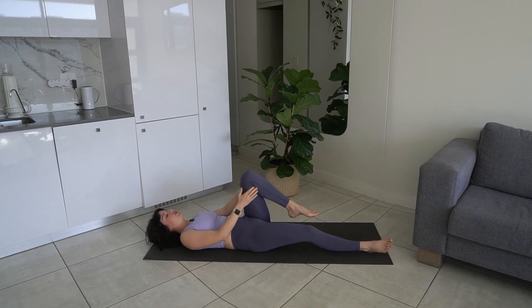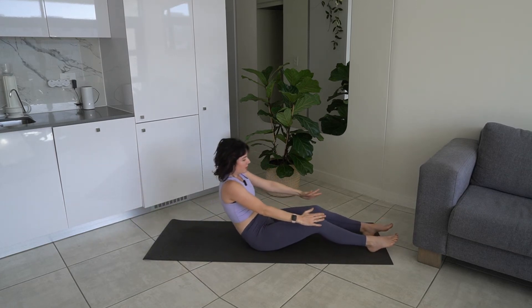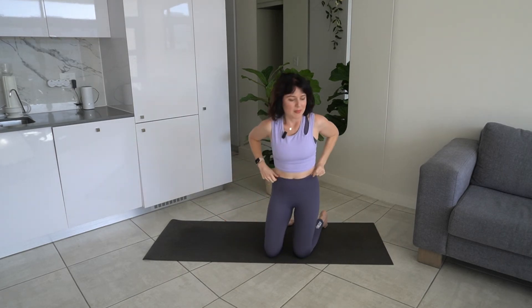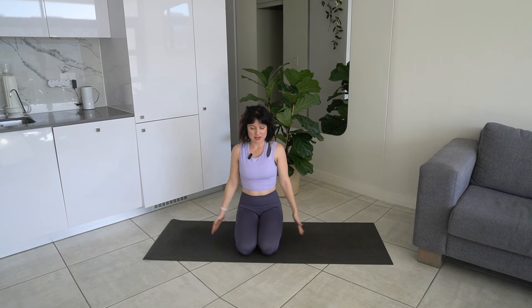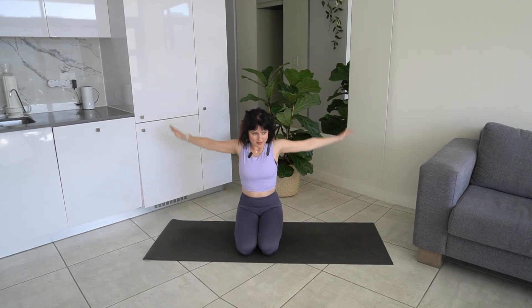Now we're going to come into some arm work. Roll up vertebra by vertebra and come to seated in the middle of our mat. We're going to do some arm circles — circle our arms forwards for five, then change direction and go back for five.